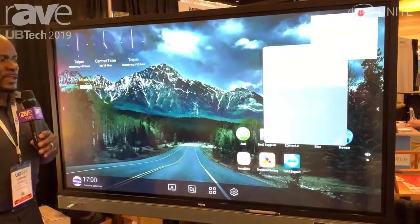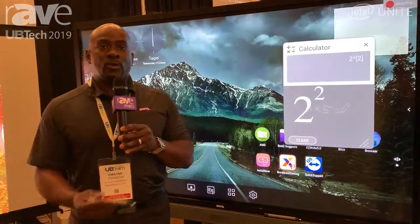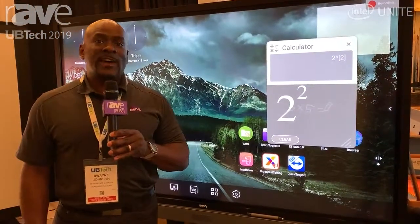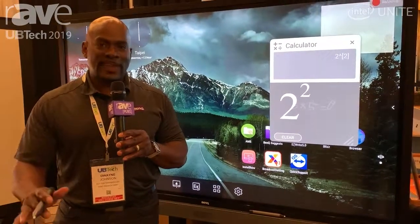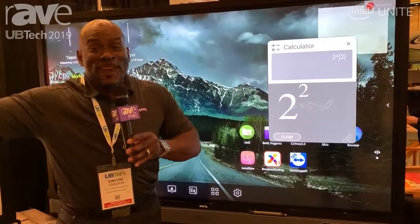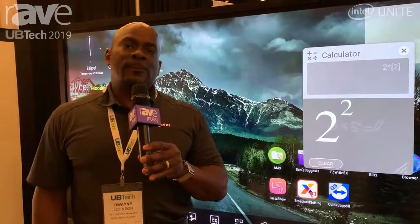When you think of BenQ, think outside of the box. Anything you need, anything you're going to do, we already have it for you. This board is a 20-touch board, designed to meet all your demands right now as well as 5, 10, 15 years from now. Maintenance-free, cost-effective, germ-free. Don't forget, reach us at www.benq.com.